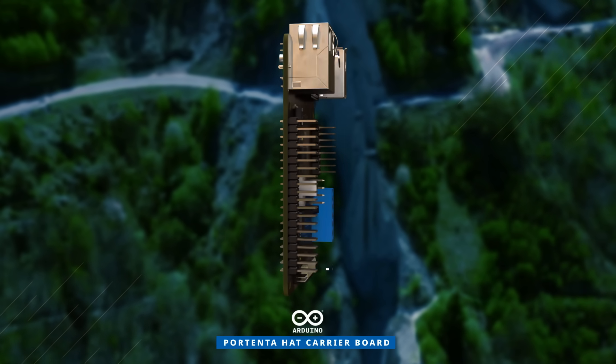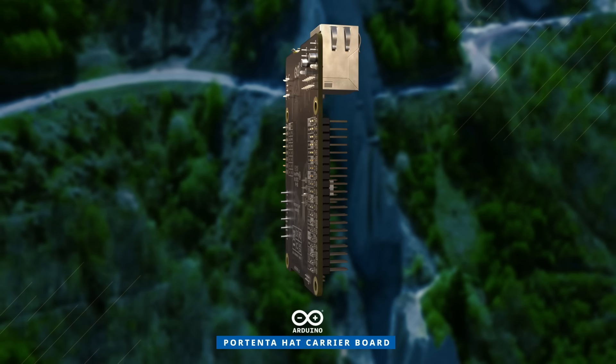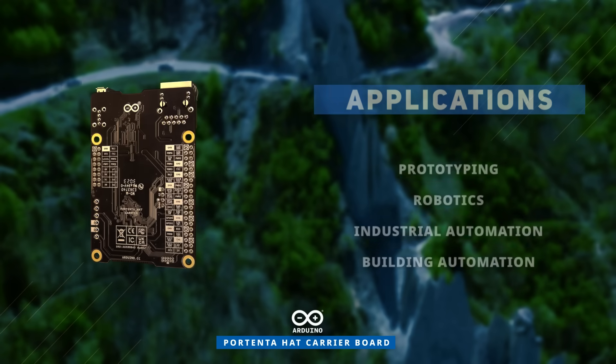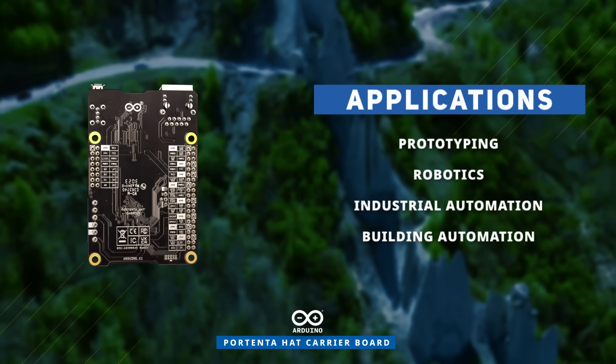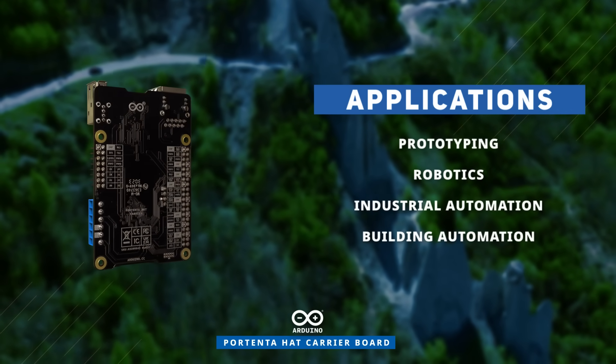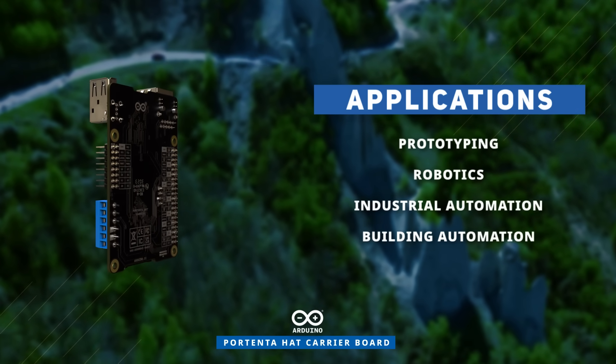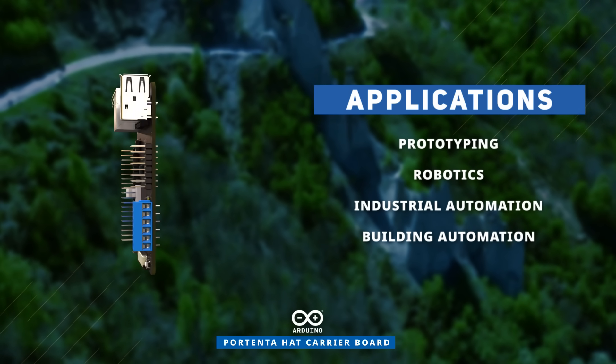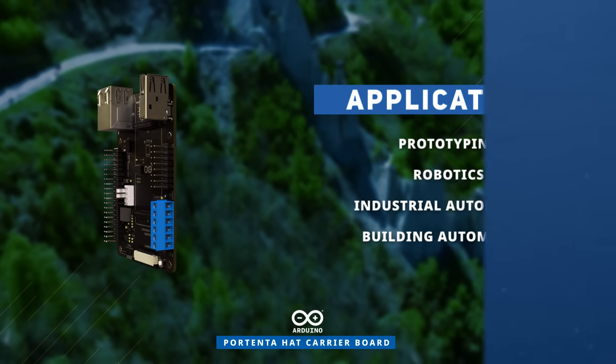The Arduino Hat Carrier Board harnesses the Raspberry Pi hats in Portenta applications, expanding their usage from workbench IoT prototyping to diverse industrial applications, ranging from robot arm controllers to smart video surveillance systems. Discover how to optimize your innovations at Mouser.com.